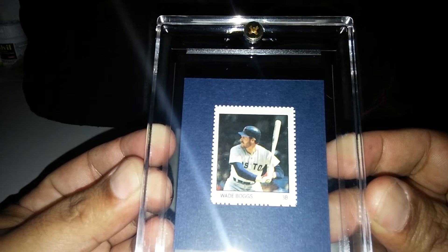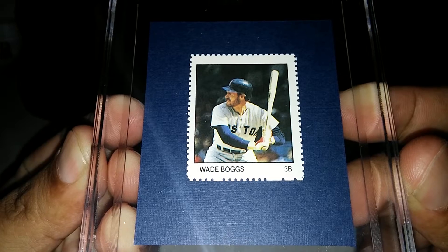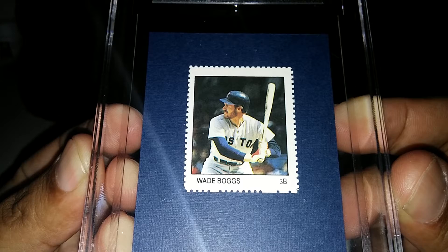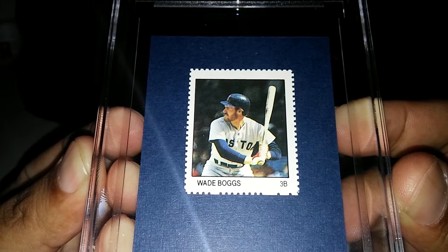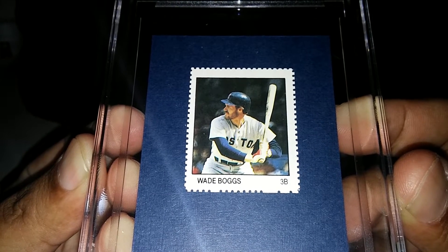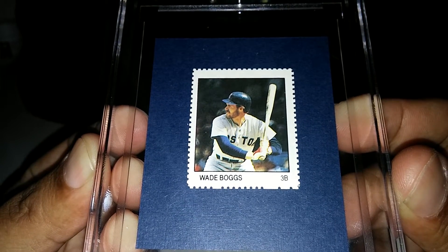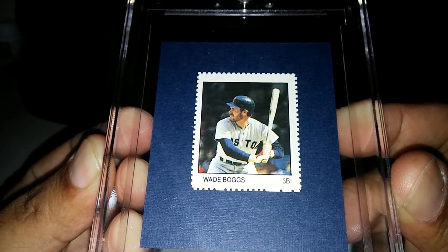First one I'm going to show you is a 1983 Fleer Wade Boggs stamp. Gorgeous stamp. This is part of his rookie collection and I didn't have this one. It's not hard to find, but you never find them by themselves because usually they come in a pack of like 36 different players that have to be cut, and people just don't cut them. So this one was by itself, showed up on eBay, and I was able to get a great deal on it.